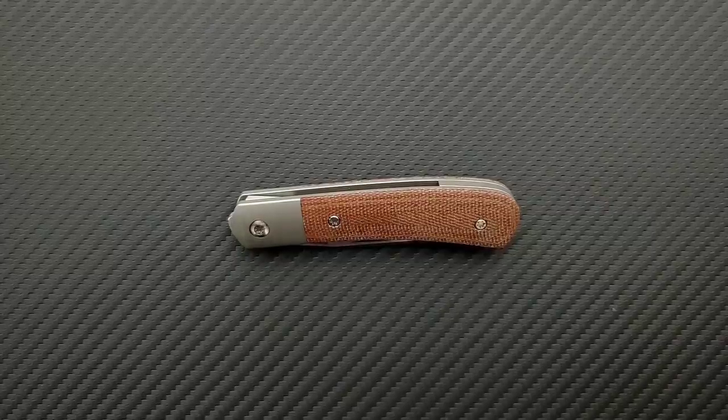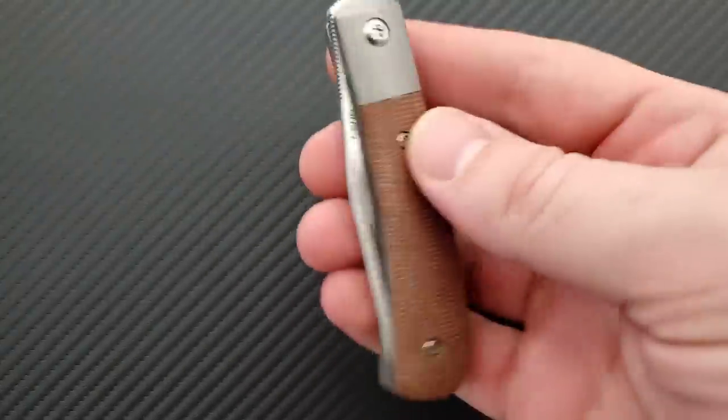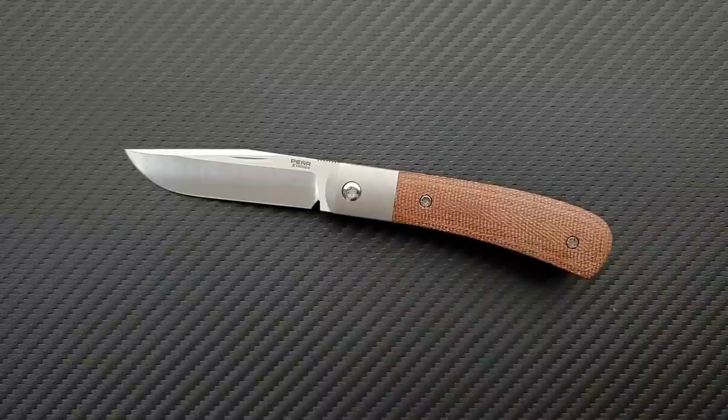What's going on YouTube, Metal Complex here, and today I've got another interesting knife review slash knife overview to share with you guys. This is the Pena Knives Front Flipper Trapper — but this is the X-Series, the Pena X-Series Front Flipper Trapper.